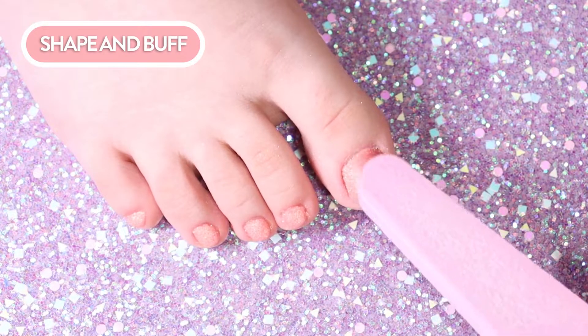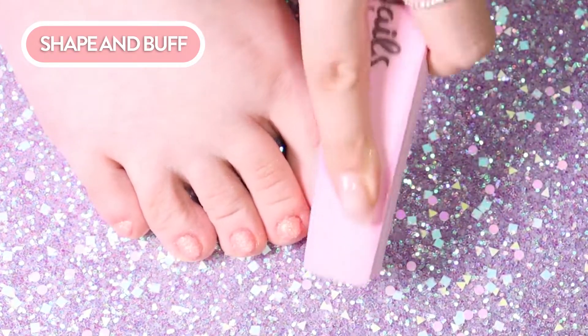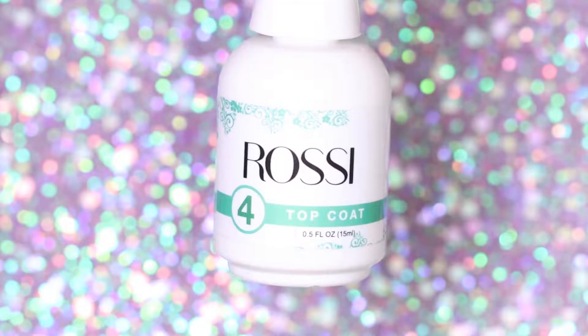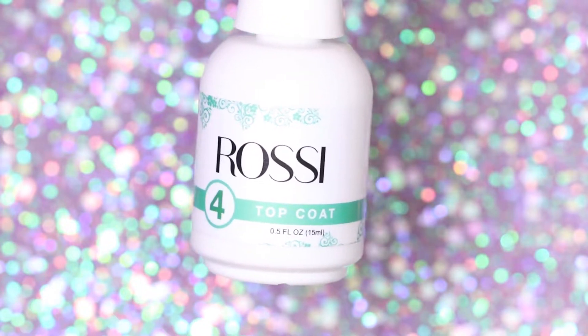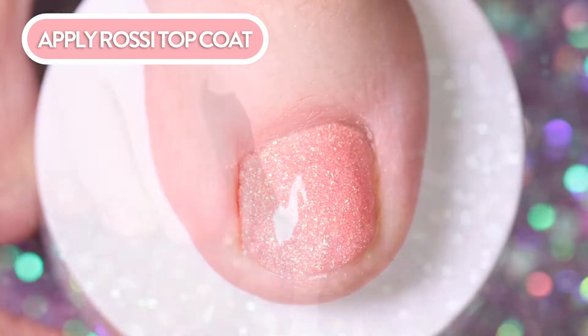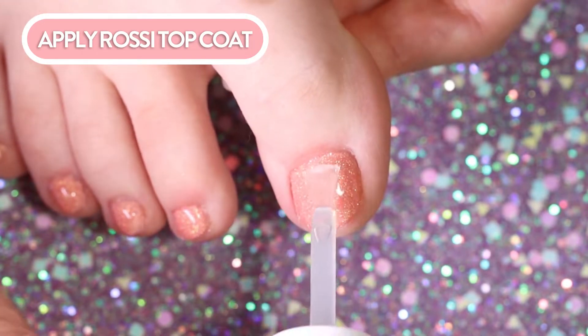Make sure it's fully dry before moving on to buffing. Even out the preferred thickness and then use the other side of the buffer to smooth the surface. Once you're done with the buffing, wipe away any dust and apply two layers of top coat. Allow the first layer to dry for about two minutes before applying the next layer.